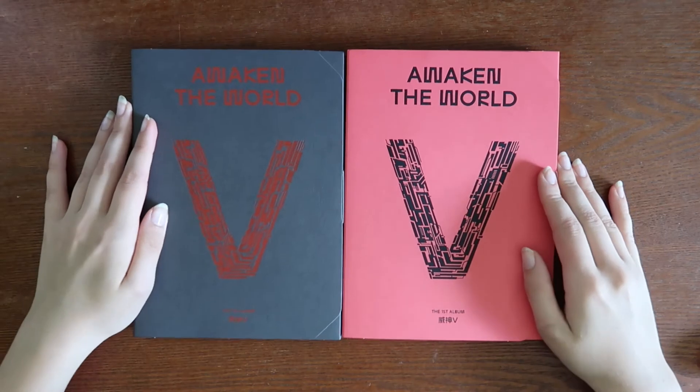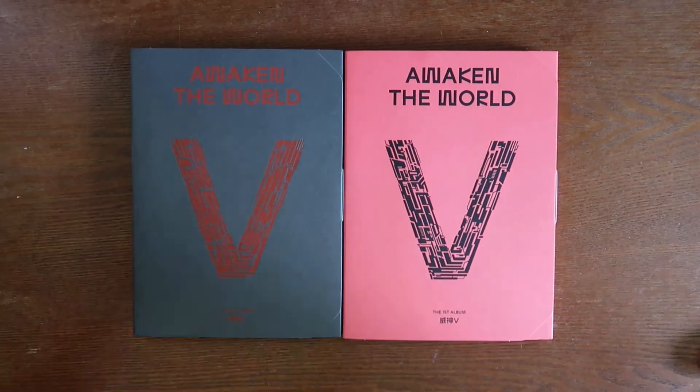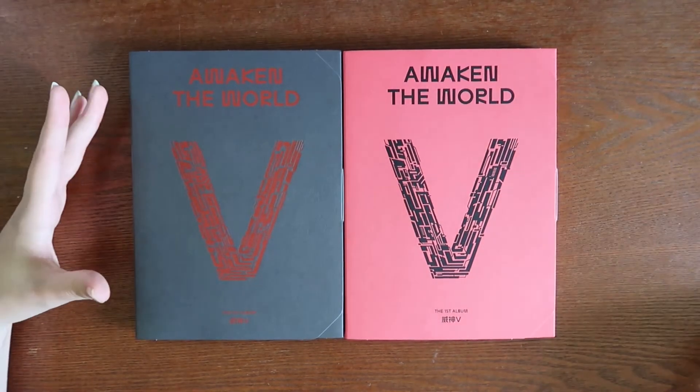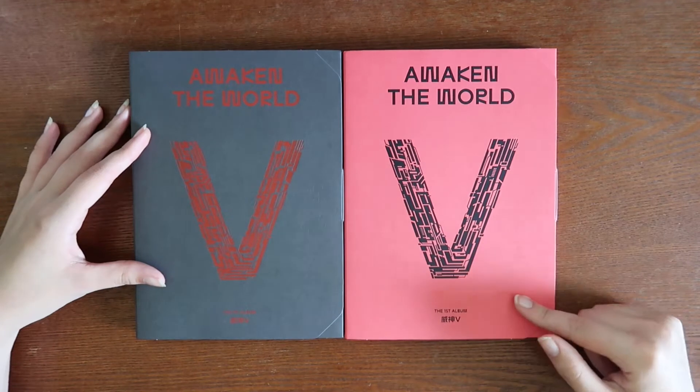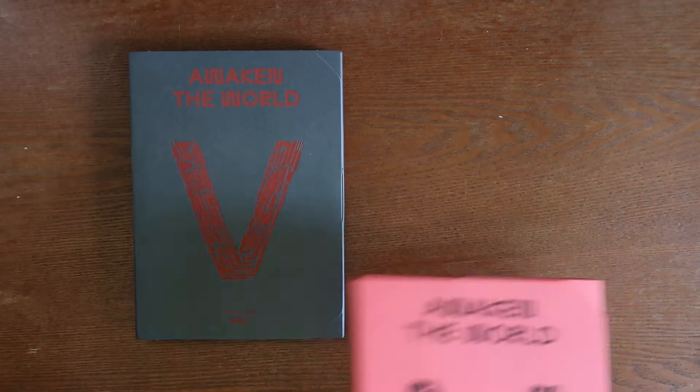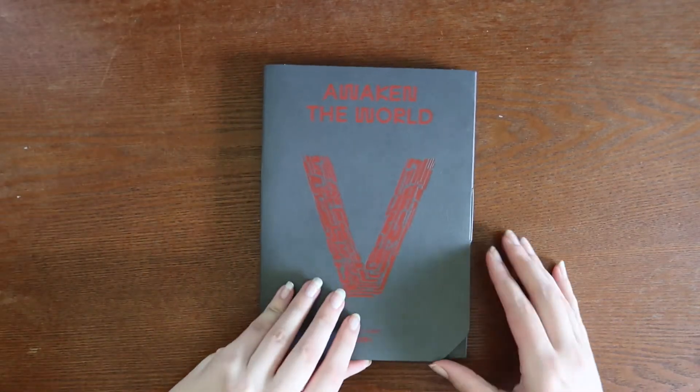Here they are. They don't look colored very well on camera but they are really, really pretty colors. This red is vibrant — it kind of reminds me of Star Wars, if I'm being honest. Okay, let's open up this one first.